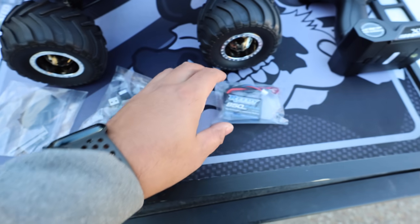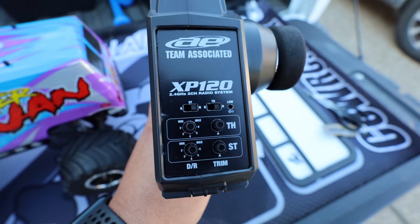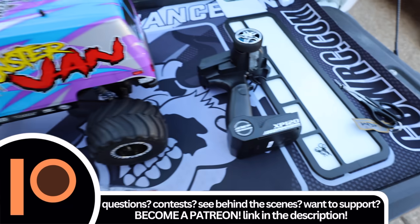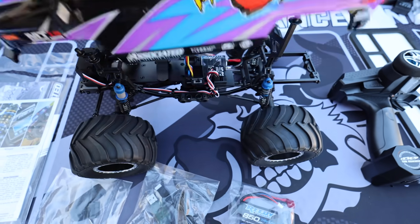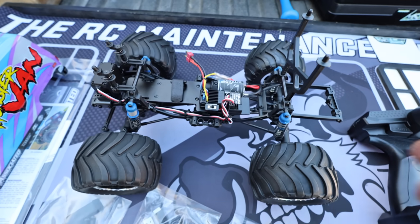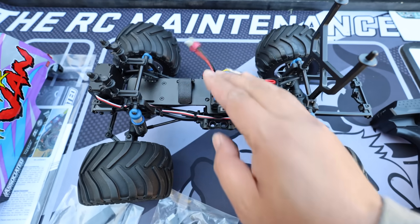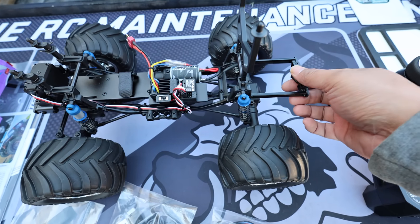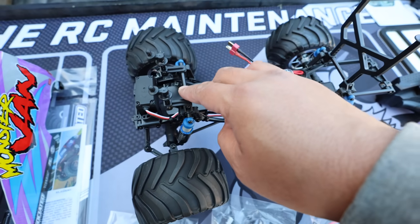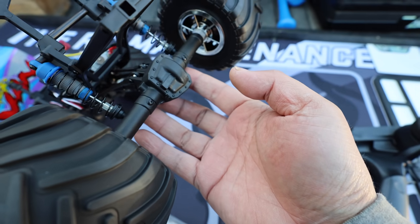It also comes with some small Allen wrenches, a bind plug, your USB charger, the 850mAh lithium-ion battery, and the XP120 remote. I really like this remote - it comes with dual rates for steering and throttle which is nice. It does not come with double A's. The truck - well, actually it's a van - kind of looks like a crawler with the chassis rails. Very neat, very clean. Comes with Dean's connector. These shocks feel good, you can tell there's oil in them and they filled them up well. Very nice suspension. The front is really stiff compared to the rear, which makes sense.